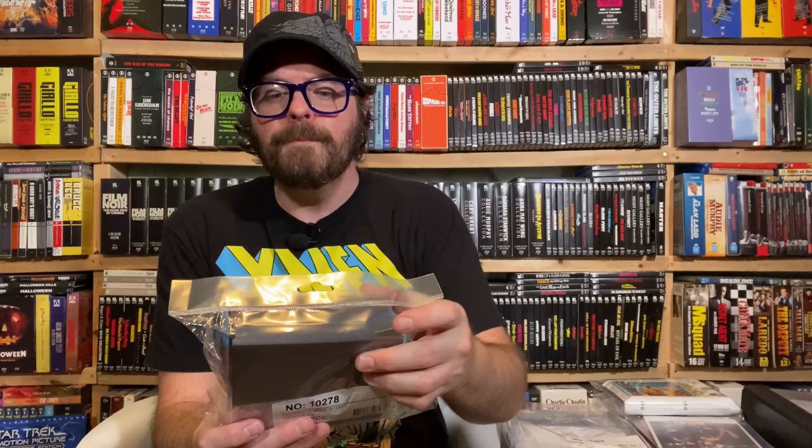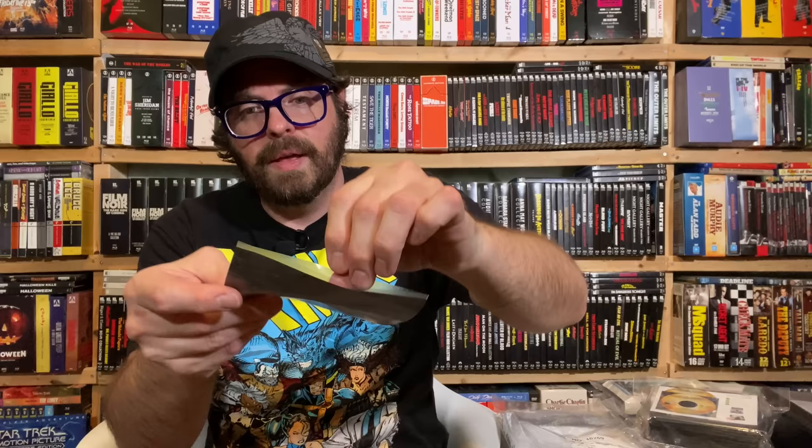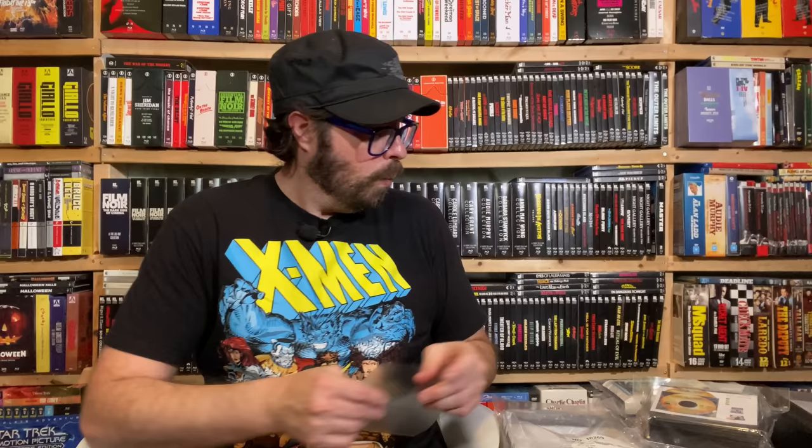They also have these comfort sleeves with felt. This is a pack of a hundred. It's a pocket with felt on one side and felt on another, so you can get two discs in here.